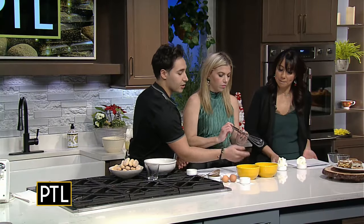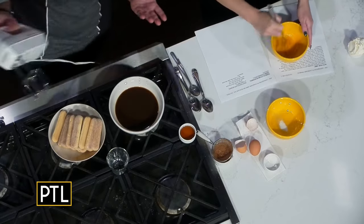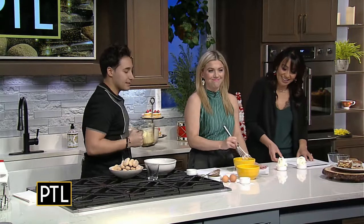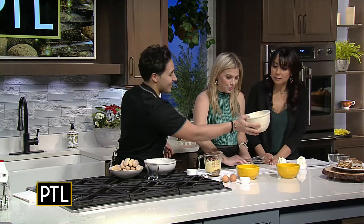You can start with the yolk because the yolk whips up a lot faster, and you want to do it until it gets a pale white color. I usually use a hand mixer — it's a lot easier. This takes a while, so I already did it for you guys. Here's the yolk, and then the meringue.